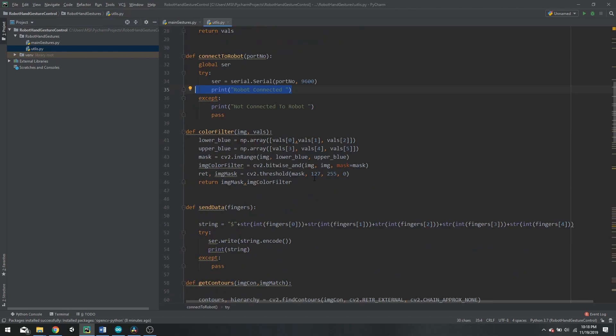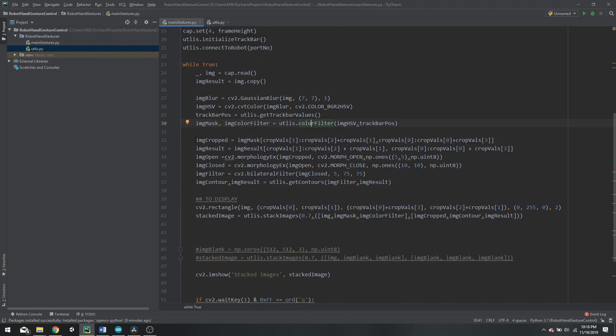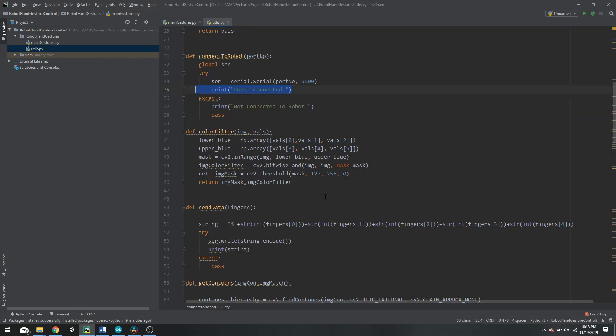The color filter gets the range of values in the HSV color space, applies a filter, and produces the mask. For more detail on how this works, there is a separate video linked in the description. Next we crop the image using our green rectangle initialized earlier, then apply additional filtering functions to aid with filtration. After that we start the process of detecting contours using the contour detection function.